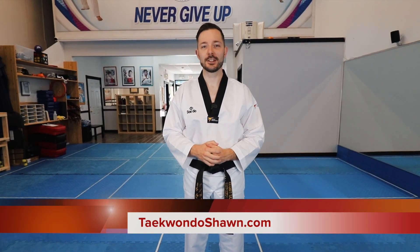Hello everyone, welcome back to the mats. It's Sean from TaekwondoShawn.com and today we're covering Poomsae No. 7, a follow-along video for Taegeuk Chilcheong to make sure you guys put in the reps and practice. Check it out!